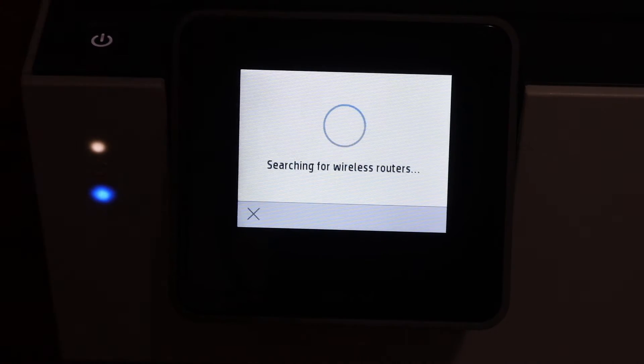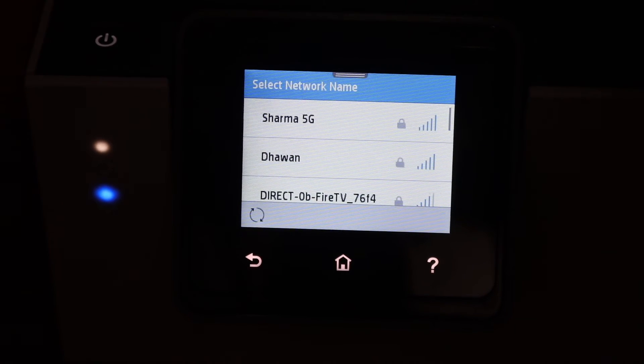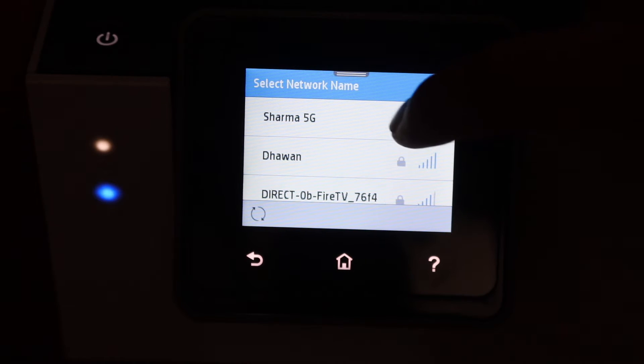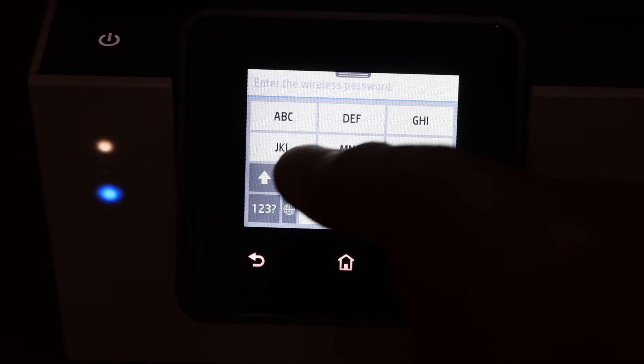Click yes. It will search for the available wireless routers in its range. You simply have to click on the network you want to connect, then enter the password using the touch display panel.